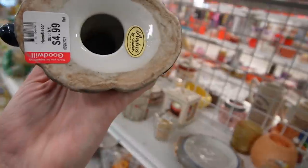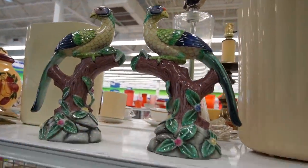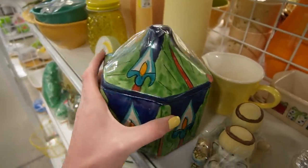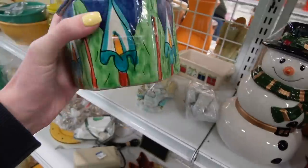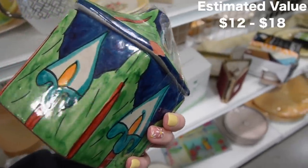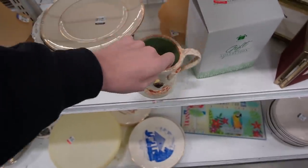It looks like both of them have damage — the same leaf is broken on both, which is disappointing. I walked right by this one — it's pretty, but it's got a chip on it. If I had this for myself I would display it like this because I love the colors; it's almost Art Nouveau in style. I think I'm going to forgive that chip, even with the voice in my head screaming otherwise.